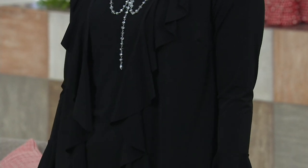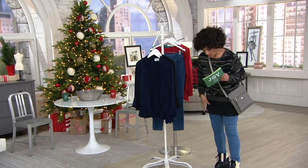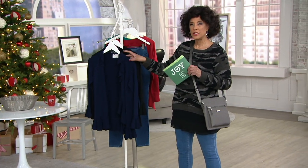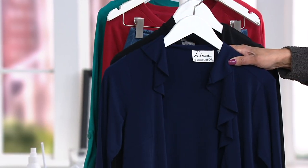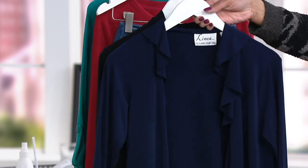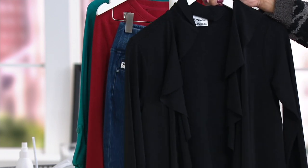It's a ruffle cardigan jacket. What's nice is this can be dressed up if you want — it's a great jacket that can finish an outfit, or thrown over an easy pair of jeggings. It's done in an incredible fabric that is fluid, soft, and drapey. We have two colors: navy blue, with ruffle detail that frames the entire jacket, the open front, continuing all the way around the hem, with a little flourish of a ruffle on the sleeve. And here's the black.